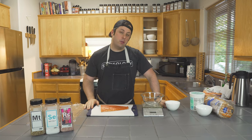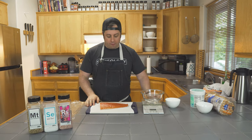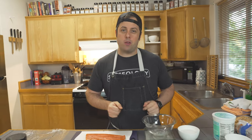So this is like a two or three day process, so you wanna get started ahead of time. First thing we're gonna do is cure the salmon. I've weighed this out — it's a 12 ounce filet of salmon, and what you want with your cure is to be about 50% of the weight.